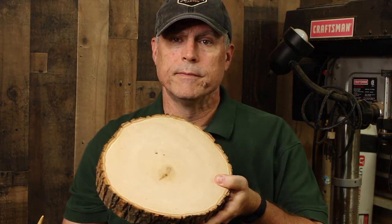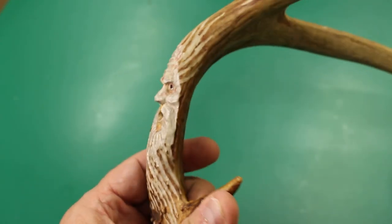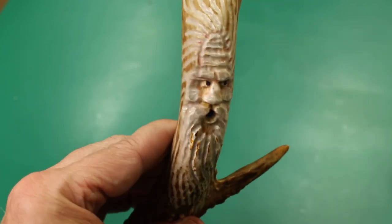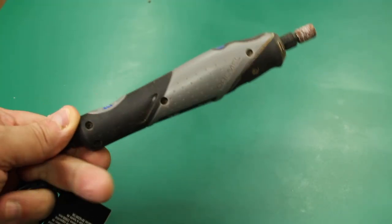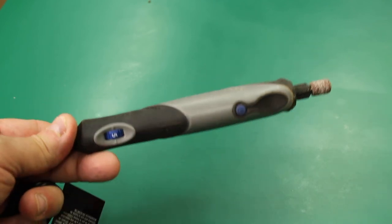Step number one is to pick out your deer antler and also your wooden base. I started out by choosing a piece of deer antler, and the choice was really easy. I decided to use an antler spirit carving that I made many months back using my Dremel. I'll probably show this in a future video — let me know in the comments if that's something you'd be interested in watching. This particular deer antler was given to me from a friend, harvested from a deer.